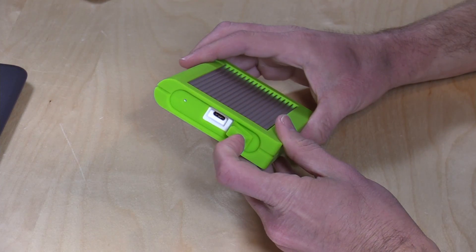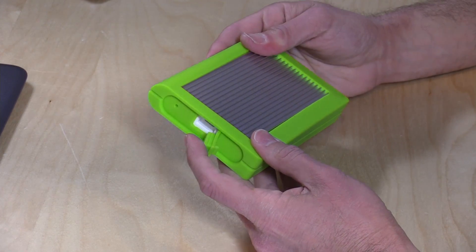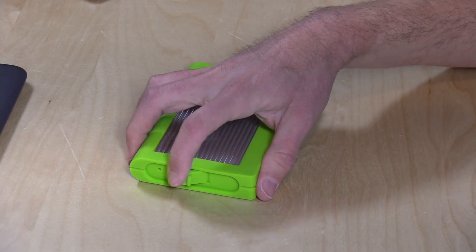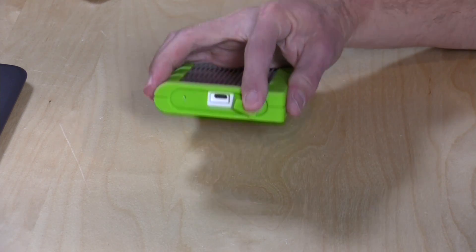This is an IP57 certified casing, which means it can survive being submerged underwater up to about a meter for 30 minutes or so, and it's also dustproof. So if you're going into environments where you want to make sure your production from the day's work is safe and secure as you trudge through the jungle or something, this will provide you with a level of protection that has been tested and certified.